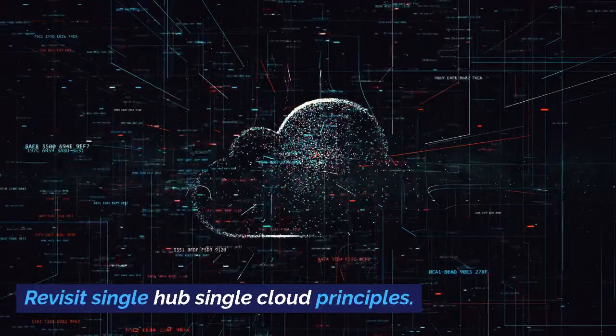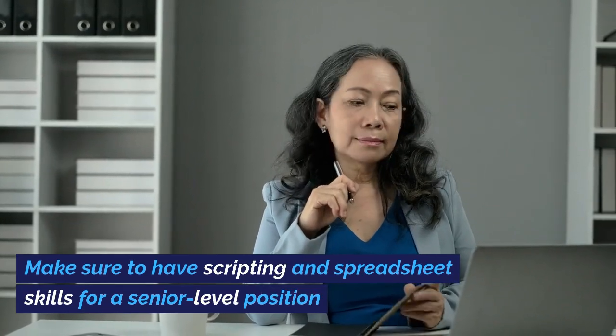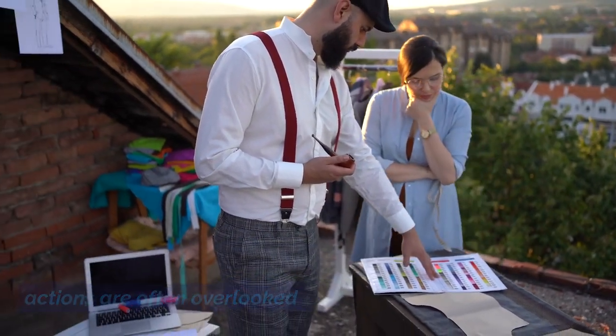Revisit single hub and single cloud principles — don't skip dual hub configurations. Make sure to have scripting and spreadsheet skills for a senior level position. Basic skills and changing color based on user actions are often overlooked.